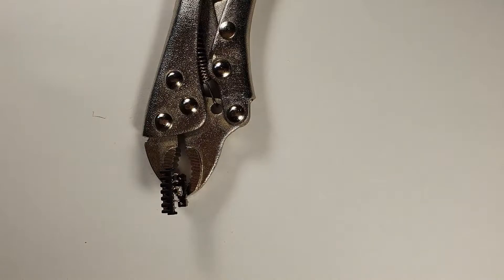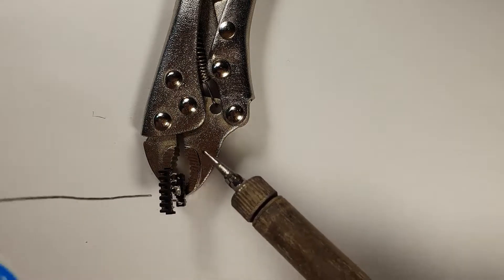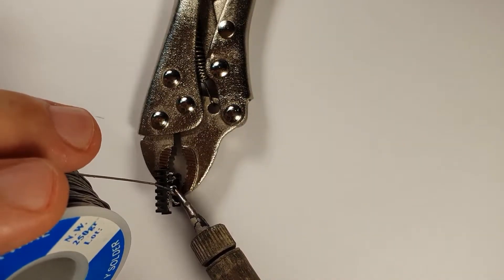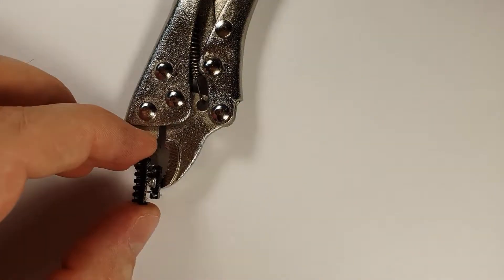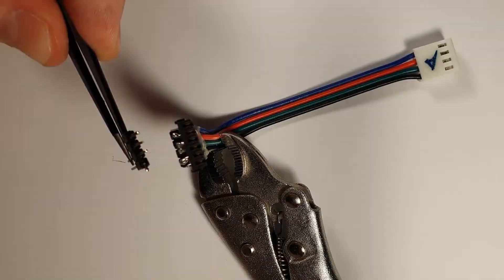As you can see, the 2 middle pins, which are going to be the positive, are connected to the 2 middle pins also. And then these are the ground connections. The pitch is not the same — the connector is 2mm and the header is 2.5mm — but it works just fine.